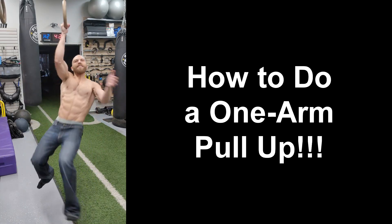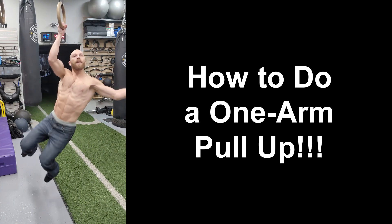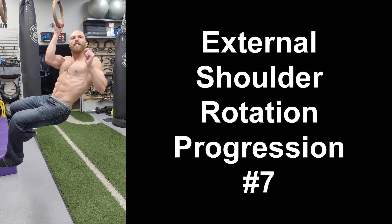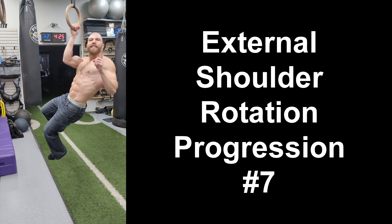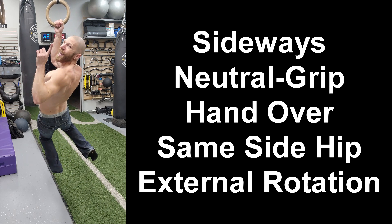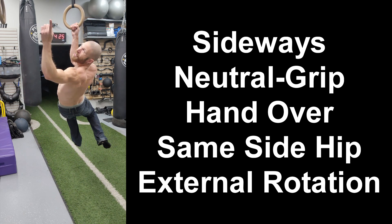Hey everyone, thanks for tuning in. Steven here from Team Goodwork, and if you want to be able to do a one-arm pull-up, then you have to have strong and healthy shoulders, which is why today I am going to take you through this external rotation progression to help you strengthen your rotator cuff and do a one-arm pull-up. Let's get started!